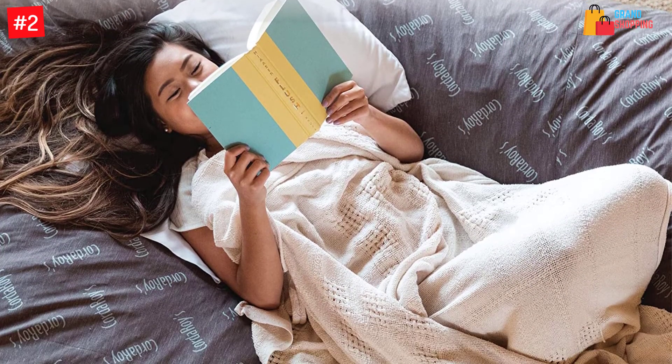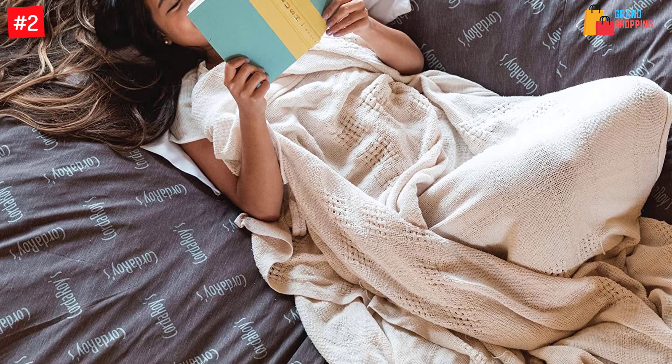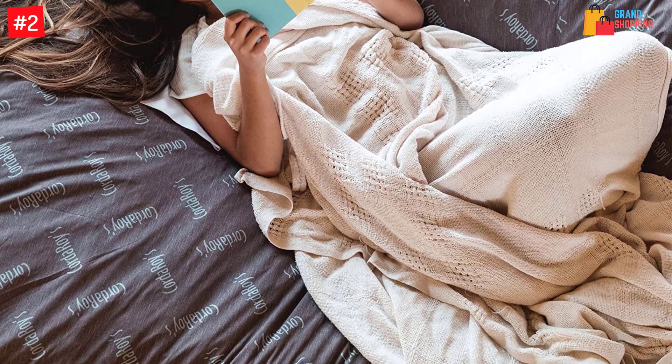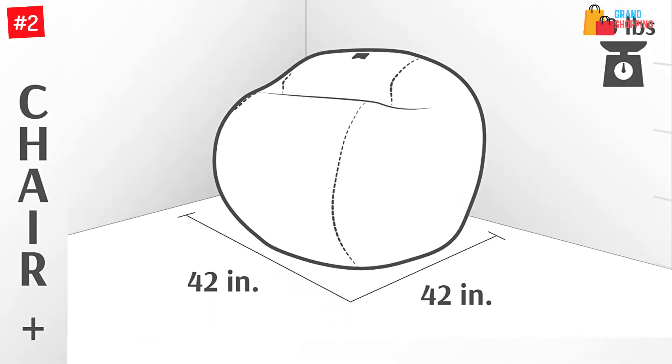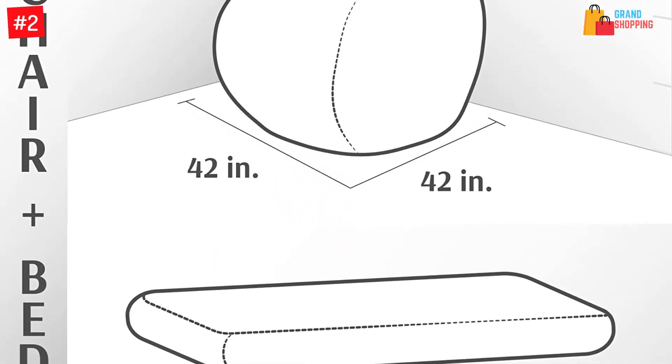It is vacuum-packed for simple and easy transport and is made in the United States. The Corduroy's Chenille Beanbag Chair is very comfortable to sit on. It is durable and safe to use.